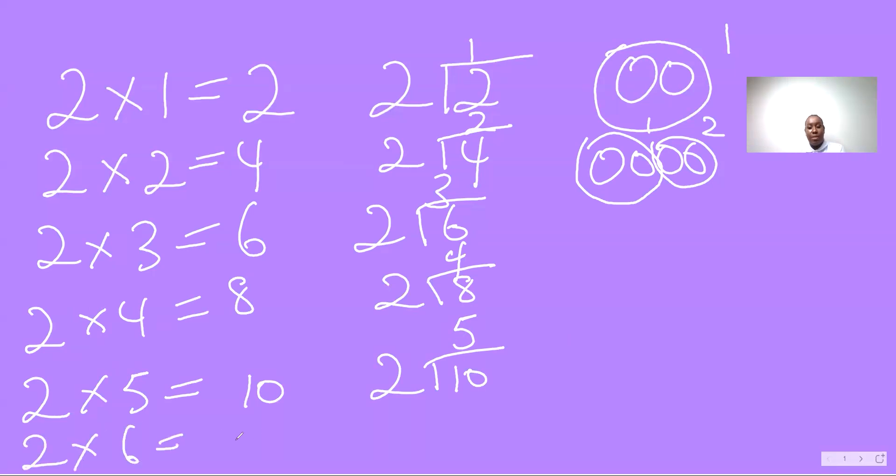Two sixes are twelve, two into twelve — six. Two, four, six, eight, ten, twelve. So again, we could use our fingers to assist us.